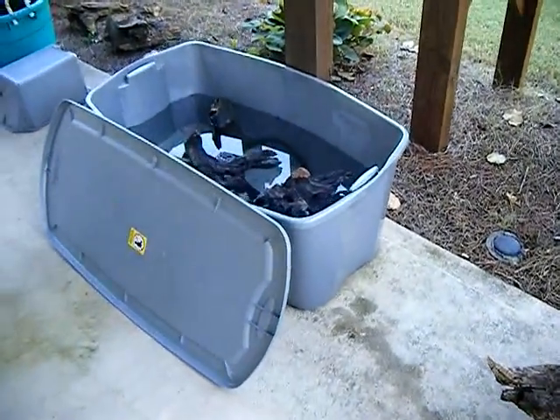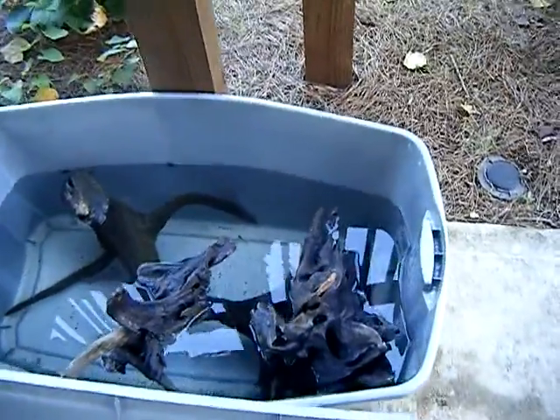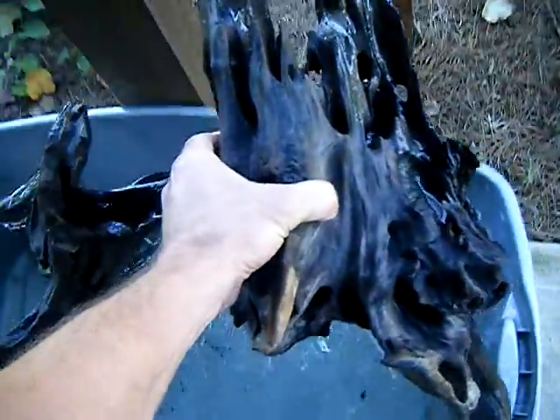Hello everyone, this is CyberAquarius and in this video I wanted to show you a piece of driftwood that I found yesterday. After 31 years in the hobby, I have never seen a piece as good as this one.